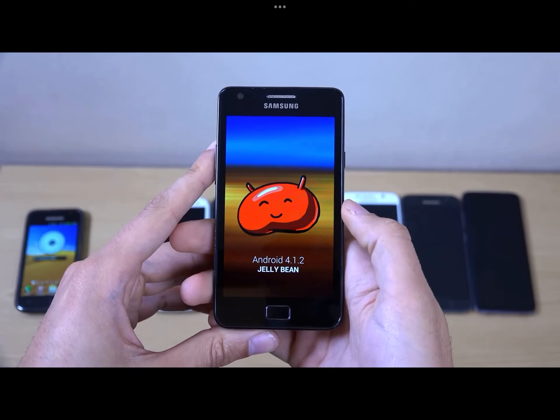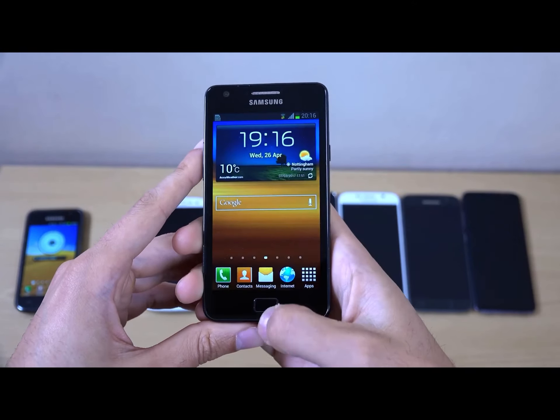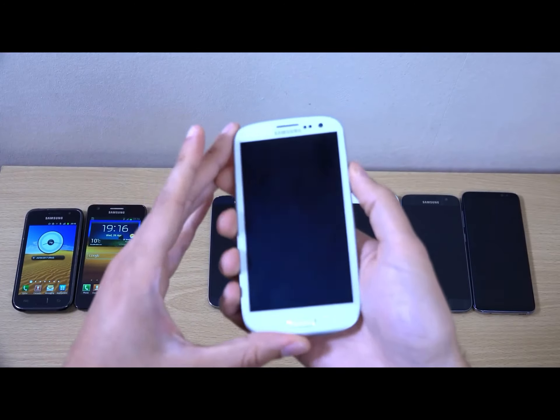Android 1.2, which is Jelly Bean. So moving on, we do have the Galaxy S3.